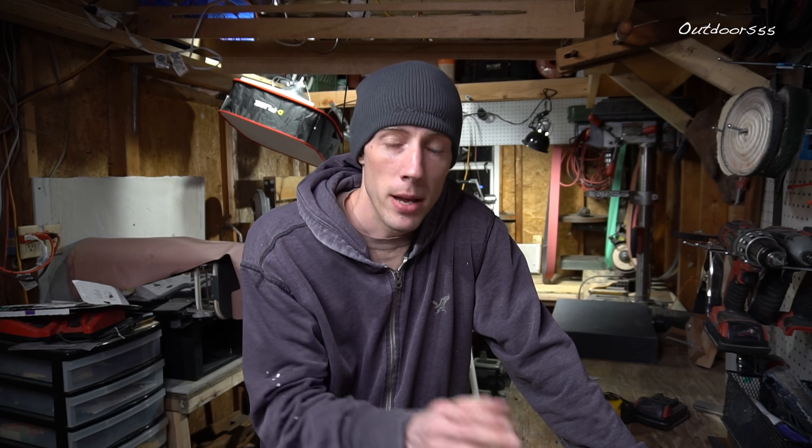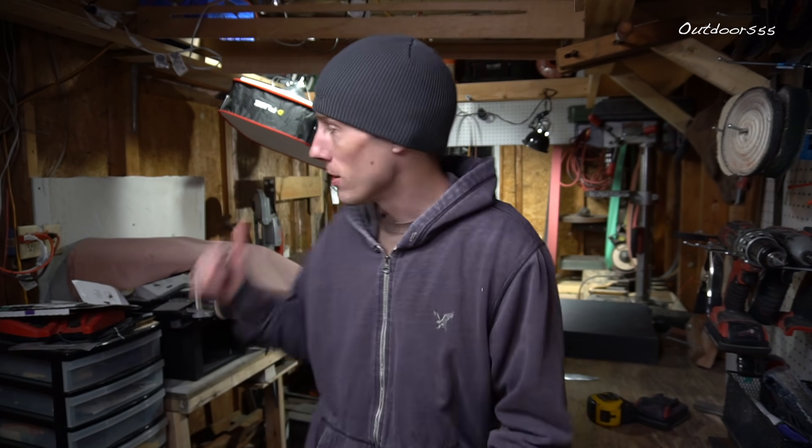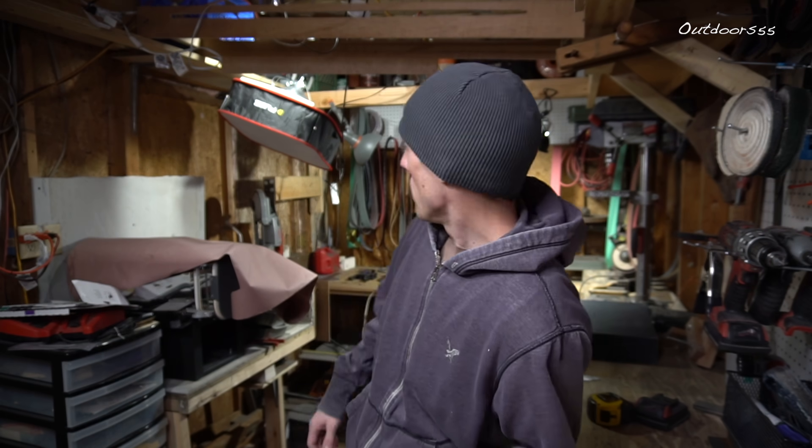I just wanted to do a quick video and clear the air on something, so that everybody who watches this channel now and into the future will understand. First, I want to apologize for the complete lack of good videos lately. It's been really cold here — like minus three degrees the past couple days with a minus 20-25 wind chill. It's been so cold that some of my stuff hasn't worked. My bandsaw stopped working the other day and I had to take it inside and let it warm up for like two days before it started working again.